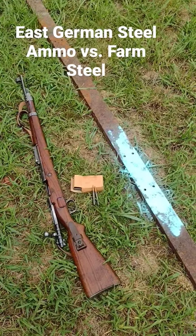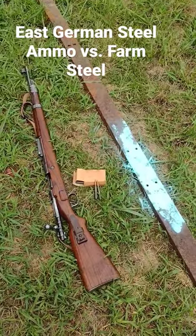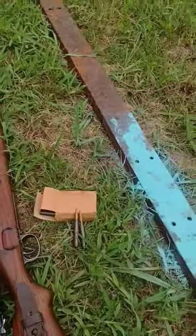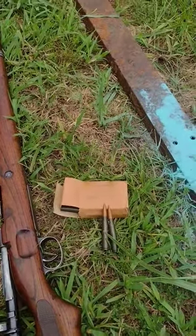All right, last time we shot some rail steel from an old railroad yard with a Mosin. Now we're going to try this big old piece of farm steel. We're going to try it with eight millimeter Mauser with surplus steel core ammo from East Germany dated 1960.